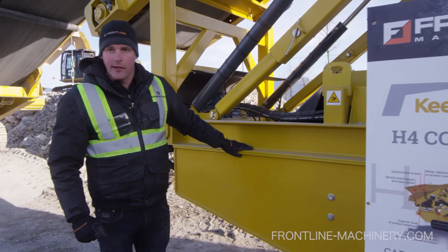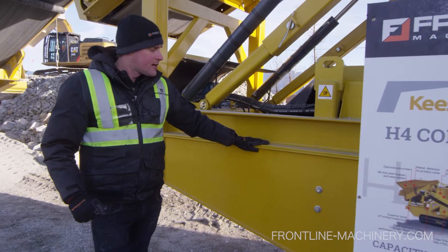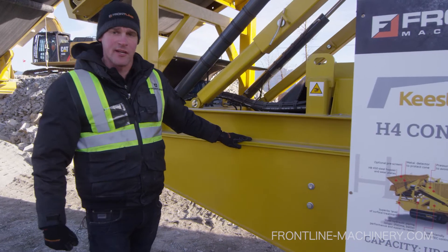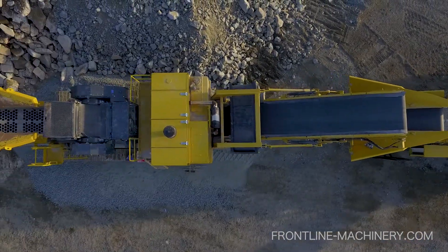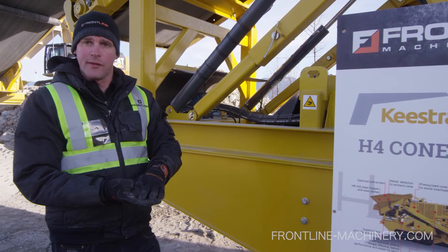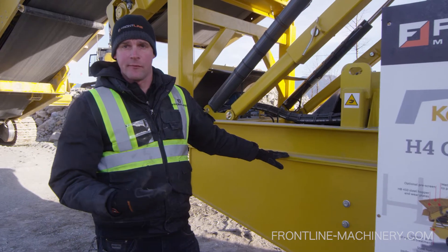What we're looking at here is part of the mainframe of the cone chassis. Keystrack uses a very high-performance grade of steel called Domex 700. This steel is two and a half times stronger than standard structural steel, which means that they can use less steel, lowering the overall weight of the machines to ensure they're still transportable, yet without sacrificing any rigidity or strength.